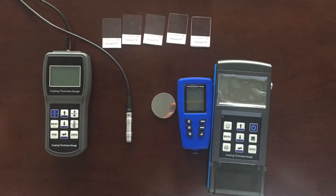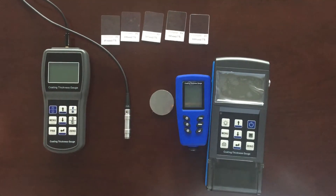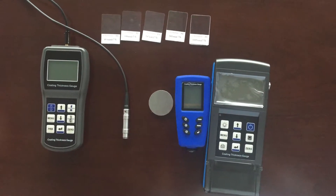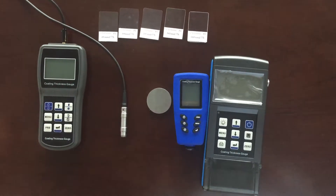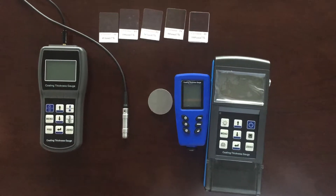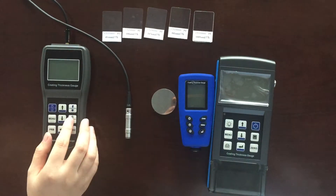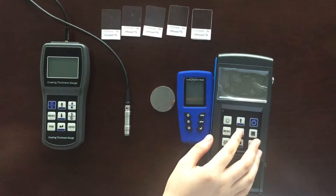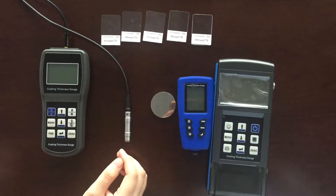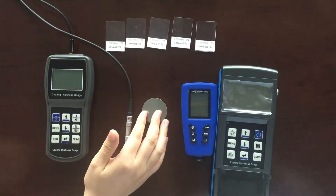When you want to measure the thickness of a non-magnetic coating on a magnetic metal substrate, you should use the F-probe and iron substrate to calibrate. When you want to measure the thickness of a non-conductive coating on a non-magnetic metal substrate, you should use the M-probe and aluminum substrate to calibrate. The CT-110, CT-210, and CT-320 all use the same calibration method. Here we use the CT-210 with F-probe and iron substrate as a sample.